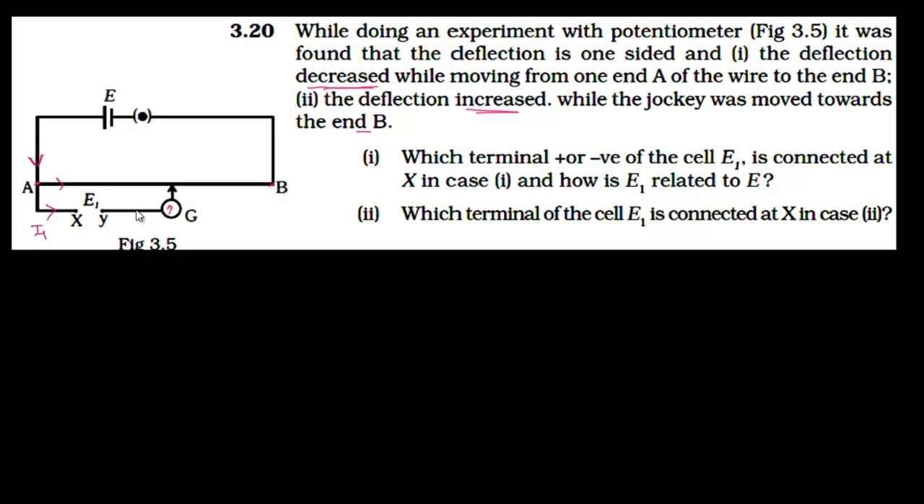The current passing through this branch will be zero — that is the null deflection condition for the galvanometer. The first part of the question asks which terminal — positive or negative — of cell E1 is connected at X in case 1, and how E1 is related to E. We need to find which terminal of this battery connects to X so that the first situation arises, where deflection decreases while moving the jockey from point A towards point B.